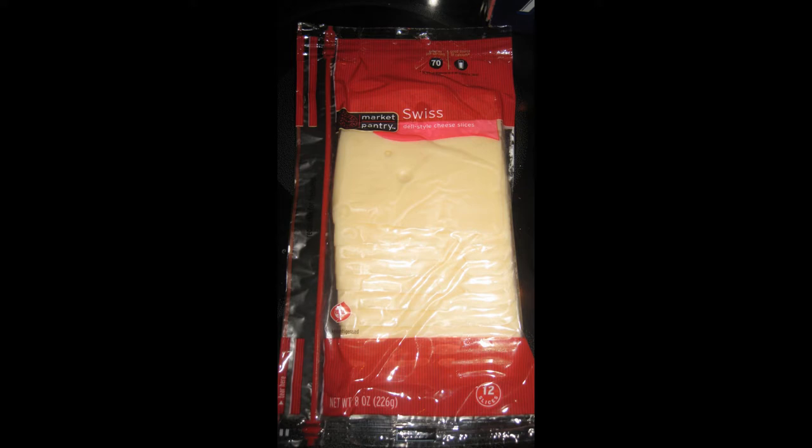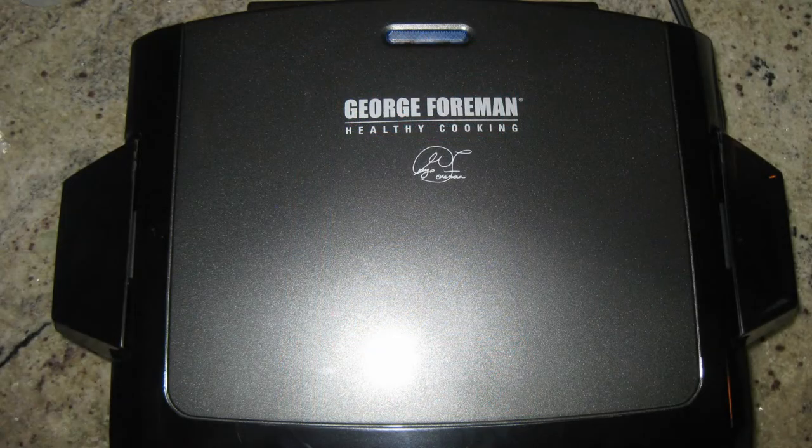To press your sandwich, you can use aluminum foil and your George Foreman grill instead of a panini press.